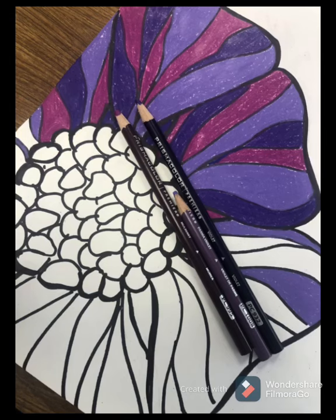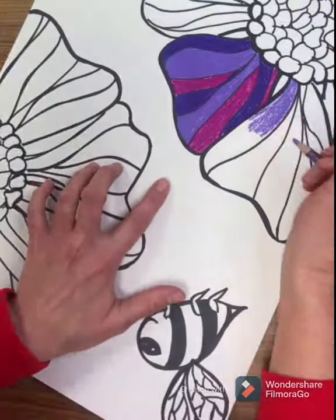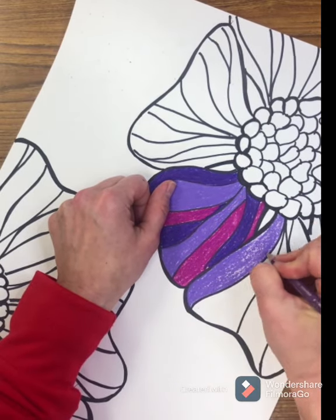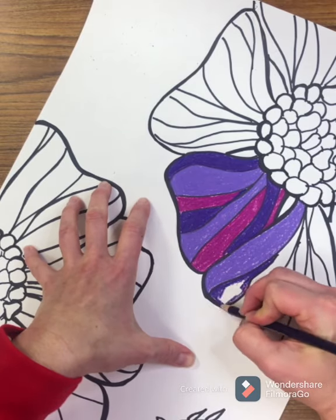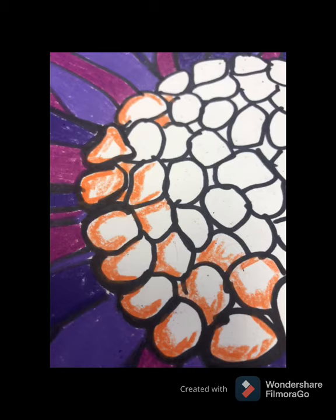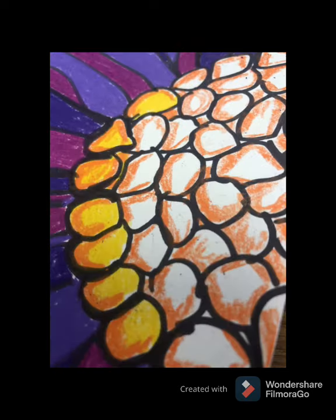I chose violet, light violet, and red-violet for my flower petals, and I'm coloring in the lines of each section. I am alternating colors — it doesn't have to create a pattern, just make them flow together and look beautiful; color solid and in the lines. When you are ready to color the center of the flower, pick two warm colors. Color the outside edges of the circles you created with the darker color, and then go over everything with yellow to fill in all the white spaces.